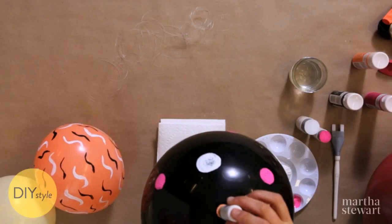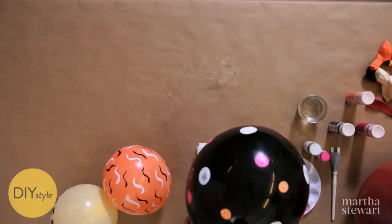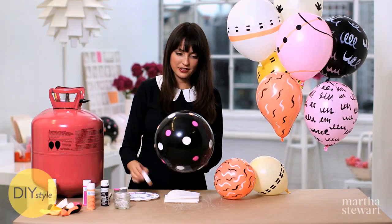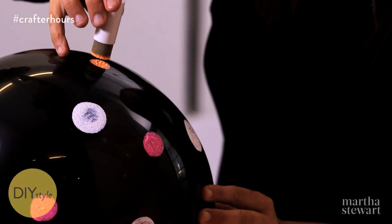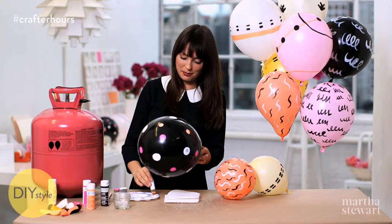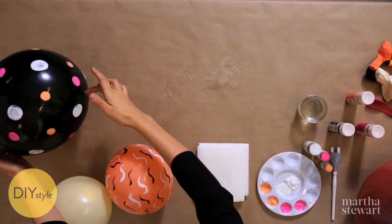I want to add a third color — oh, that's beautiful. This is a really fun project for all ages and definitely one you can enlist your friends to do if you're having a big party. They will certainly have fun. That is a true work of art.